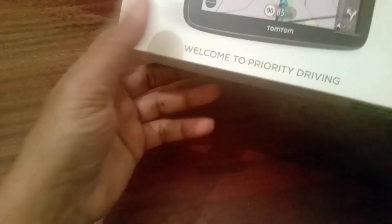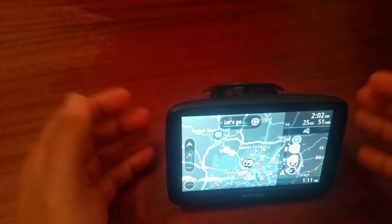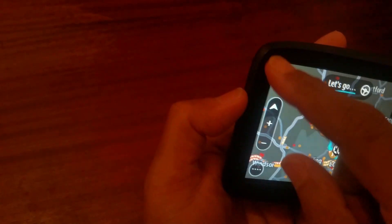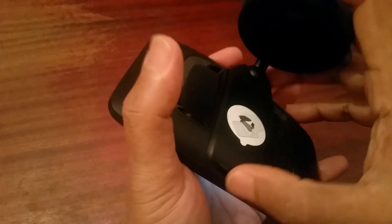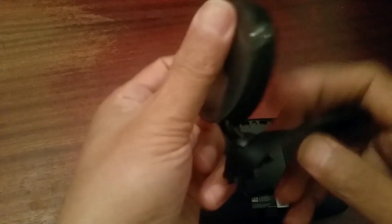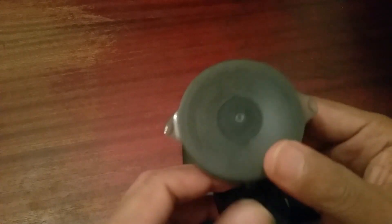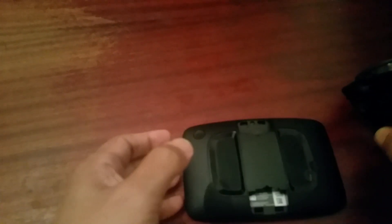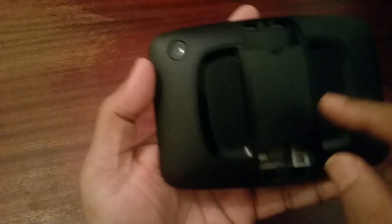I've been using this for the last six or seven months. Prior to that I had a TomTom GO 50. This is a slick machine — as you can see it's nice and smooth. At the back there's a suction cup for the windscreen, which is very tough and robust.